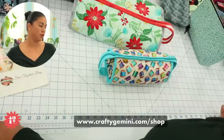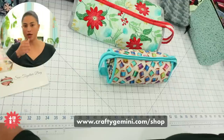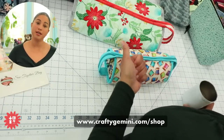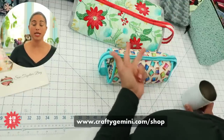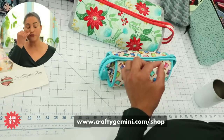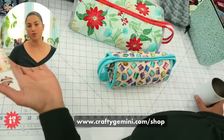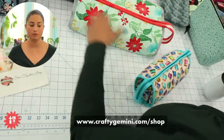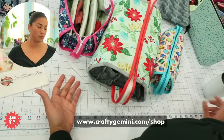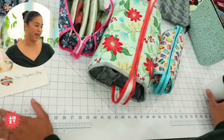Ann Marie asks: if you only have an old standard sewing machine — nothing computerized — can you make these bags? Absolutely. For all of these projects, you need a sewing machine in good working order that can sew a straight stitch, and usually a zipper foot if the project has a zipper. None of these projects features zigzag stitches, decorative stitches, or anything fancy. A basic mechanical machine is perfectly fine.